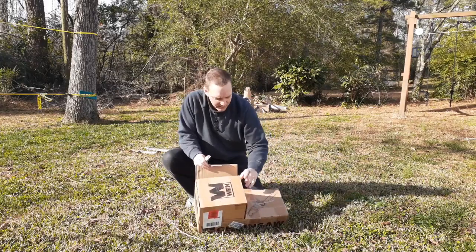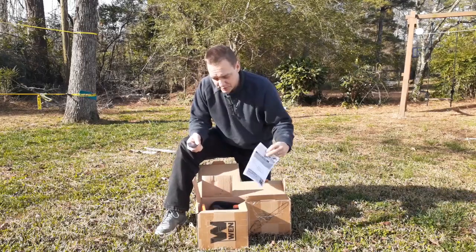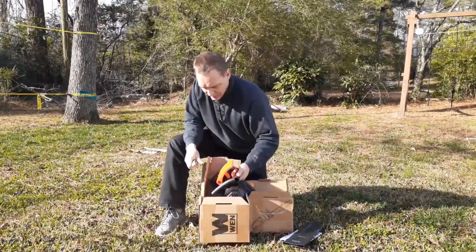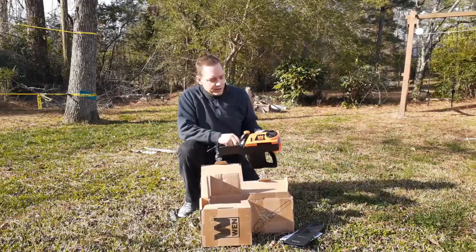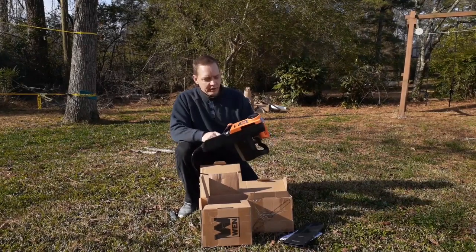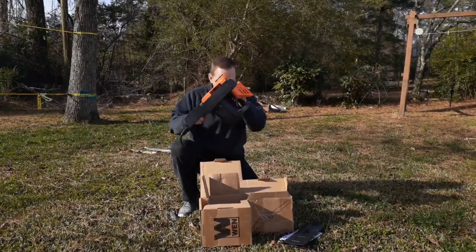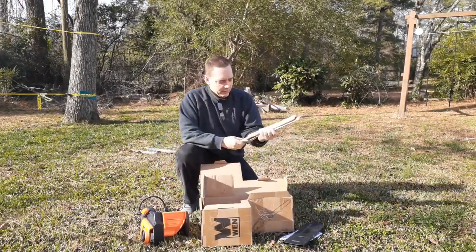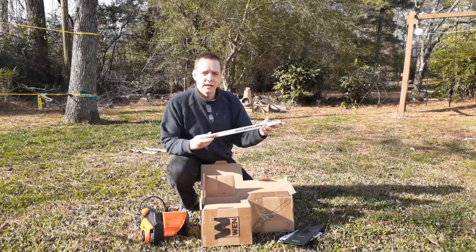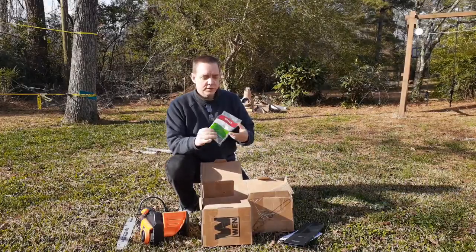So here I've got, of course, the manual. We've got our bar cover here. Here's the basic body — we've got the plug-in, a little cord retainer right here, a place for the bar oil, and this is the mechanism for hooking up the bar and the chain. I've got my bar in here — a 16-inch Oregon bar — and, of course, my cutting chain.